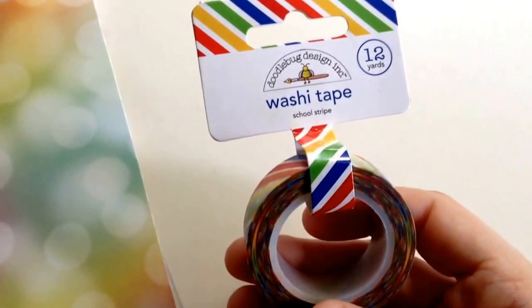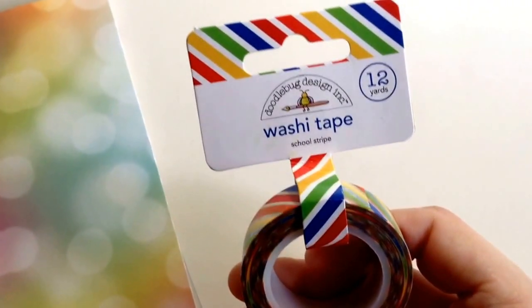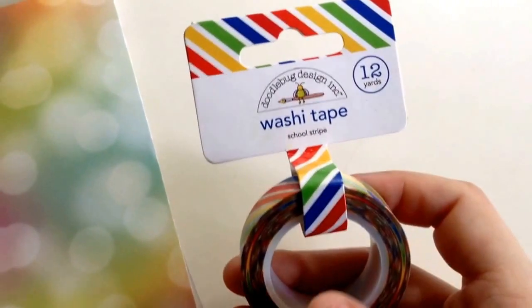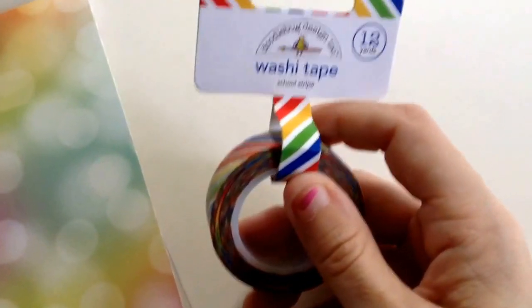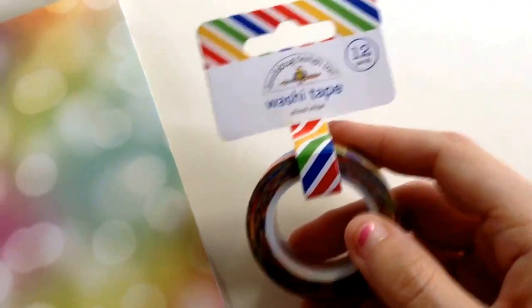First thing I got was this washi tape. It's from their new line — I think it's back to school. I got it because it looks rainbow. It's just missing purple, but I can still work with that. Very cute.